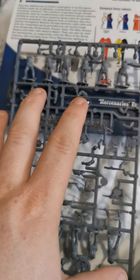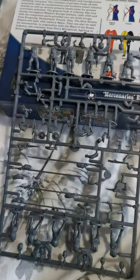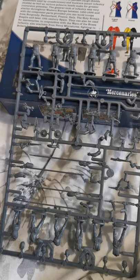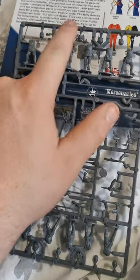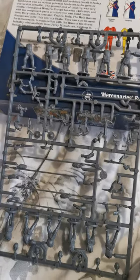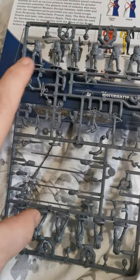Looking at the box first, the actual bodies you get on the main sprues are exactly the same as the ones you get in the War of the Roses infantry box. The bodies themselves aren't any different, nor are the helmets on these sprues. On the sprues you get 12 bodies and enough heads to cover.